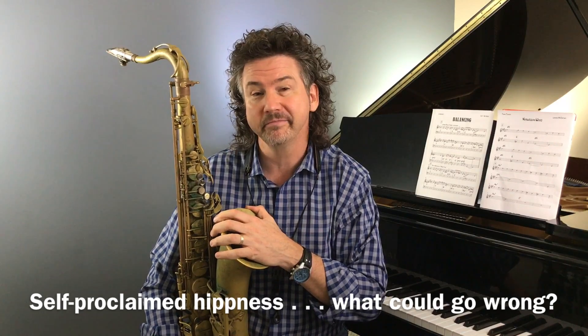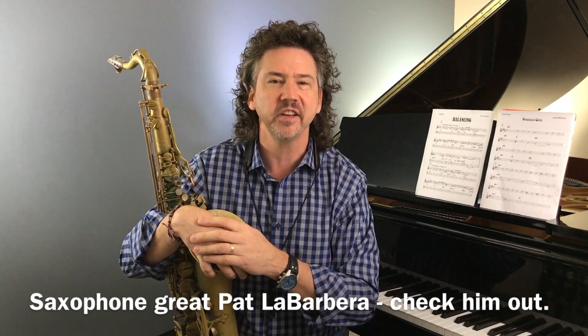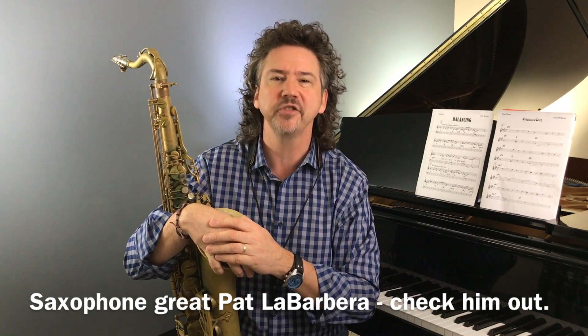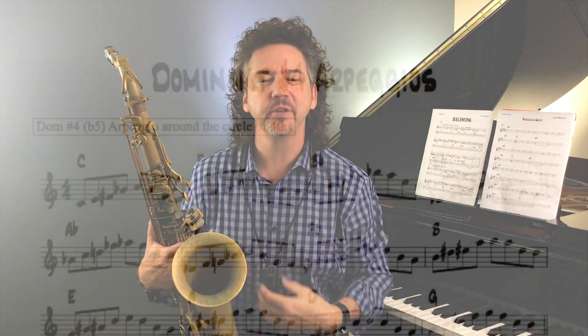Okay, let's get going with our hipness here. This is self-proclaimed, but I'm going for it — I'm calling it hip. And here's a reason why it's hip: I learned this from Pat LaBarbera. You guys know who Pat LaBarbera is? One of the unsung heroes of the tenor saxophone, a master player, master teacher. This goes back about a hundred thousand years ago when I took a lesson with him in my first year of college — the one and only time I dealt with him. But I remember to this day what we talked about: altered arpeggios.